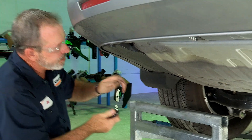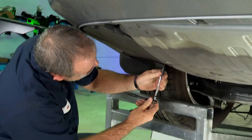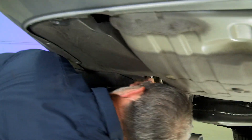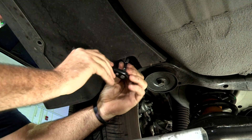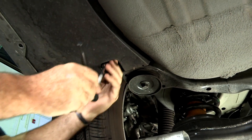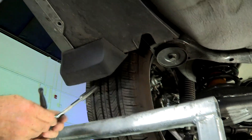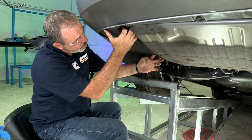We'll take a 10 millimeter socket and remove the last bolt. Now we should just be able to pull straight down on this underbody paneling.